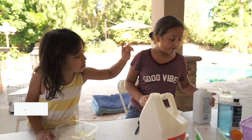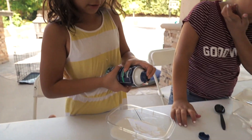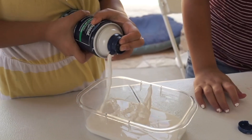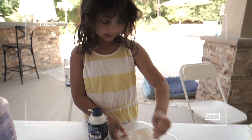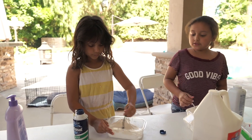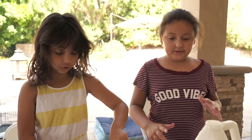Now you're going to add some shaving cream. First you're going to add the shaving cream. Now you mix it, stir it. Stir it until the shaving cream mixes all in with the glue.